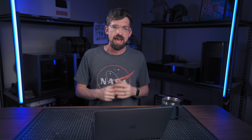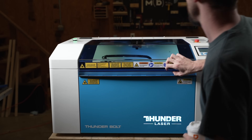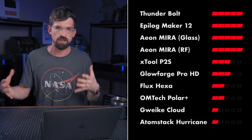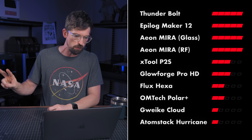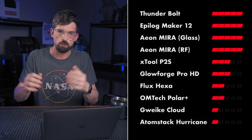Our final category has to do with support. Support really ties into the company itself — not only support docs, but whether you can get on the phone with people, like US-based support where you can talk to a real person rather than just looking through forums online. The best support is going to be with the top-end companies: Thunder, Aeon, and Epilog all get five points. Down from there is xTool as well as Glowforge, because they really don't have phone support, but since they're so popular you'll often be able to Google and find your answer through their forums. I'm saying a step down from there is OMTech and Flux with two points. And at the very bottom, GWIC and Atomstack — they're both saying they'll have better support in the future, but you're pretty much on your own troubleshooting whatever's going on with the machine.